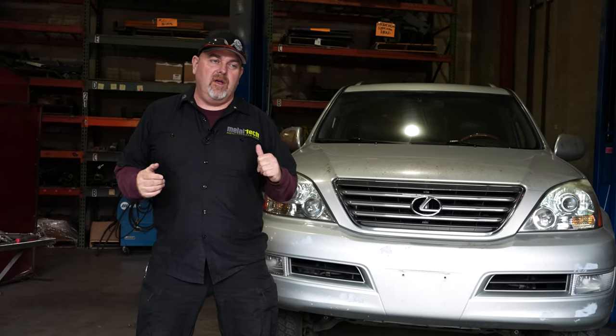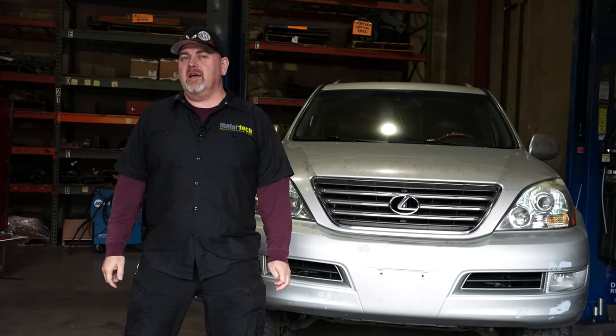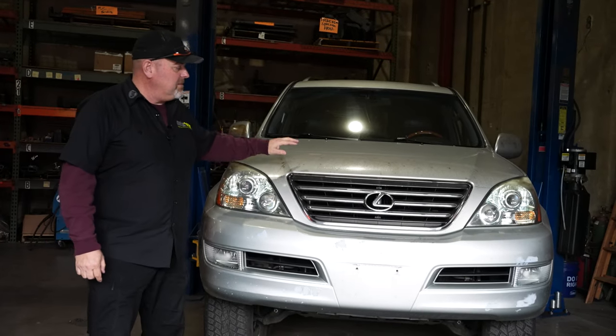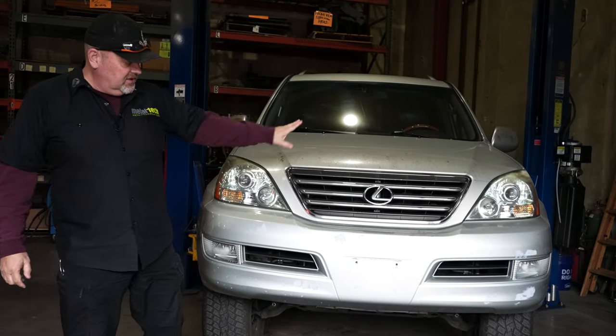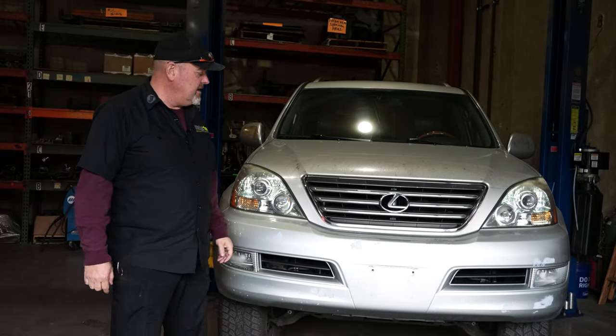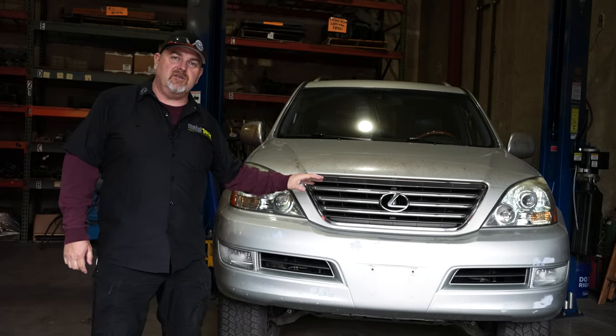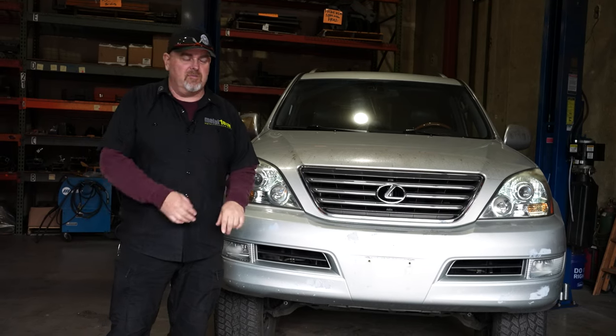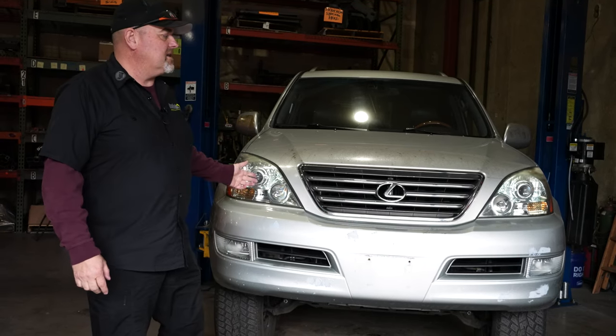This is Mark with Metal Tech 4x4. We are in the shop installing a Goblin front bumper on a GX470. This happens to be a 2003 in silver, the very first year of the 470. It's actually one of the first trucks that we scanned years ago for development on sliders and front bumpers, so it's kind of cool — it's come back in the shop.